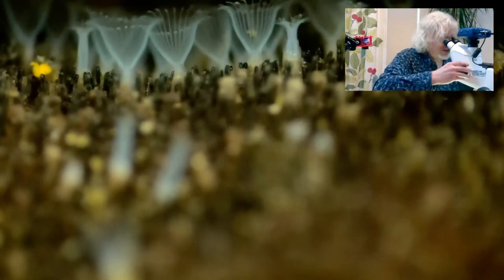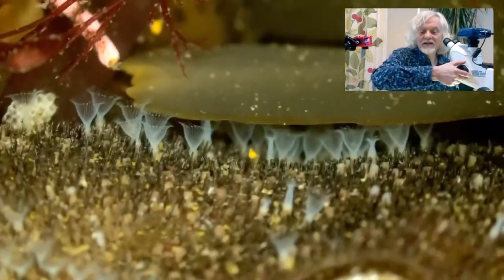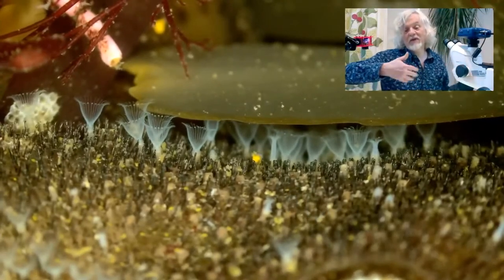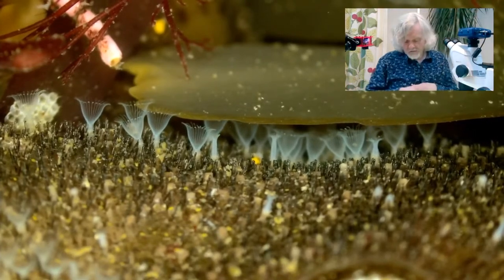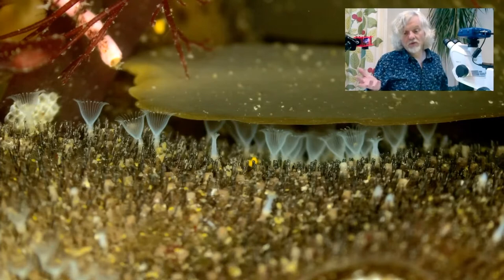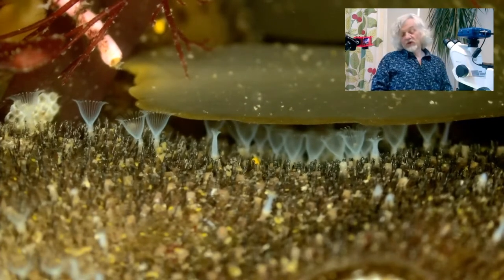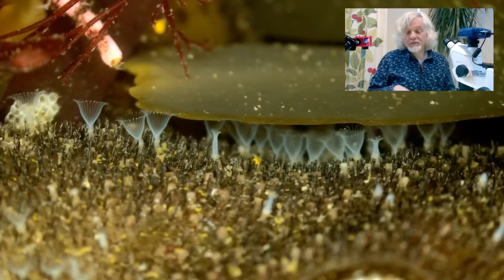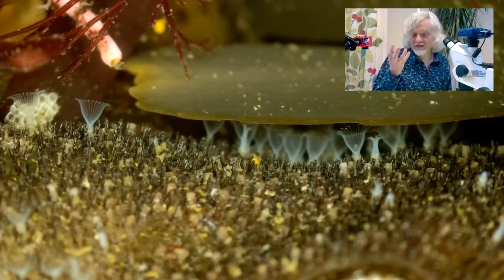Aren't they beautiful? There are some more coming — aren't they fantastic! Beautiful creatures. I could just watch these for hours. You can see there are loads of them in this colony. This specimen has traveled all the way from Plymouth up here to Yorkshire, so they're not in the best of states, but there are still plenty there. This bryozoan species — there are thousands of species in the waters around here — is probably something called Flustrelida.